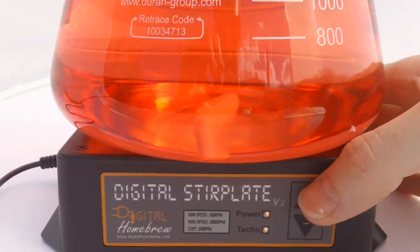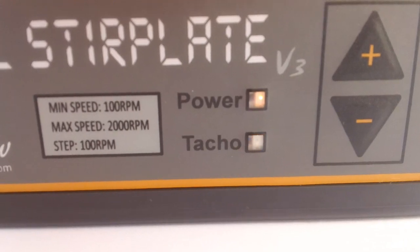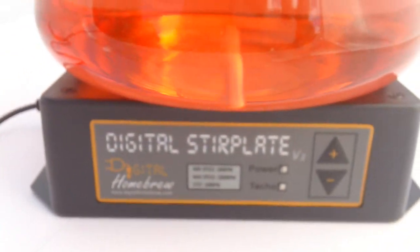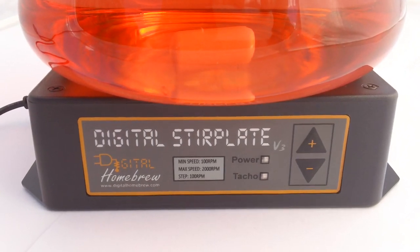It also makes little beeping noises as you can hear, and it's got a tactile LED — you might not be able to see that light flashing in the daytime here as we're outdoors filming. Anyway, if you want to hear more about the digital stir plate, head over to www.digitalhomebrew.com and you'll find all the information you need there.